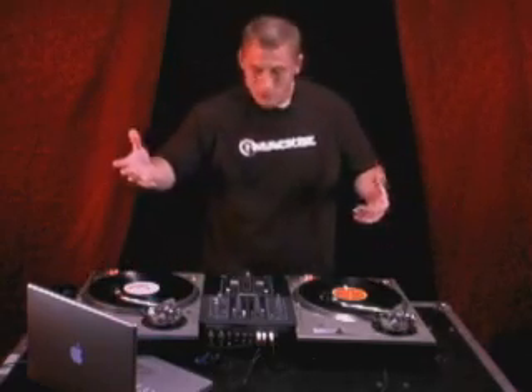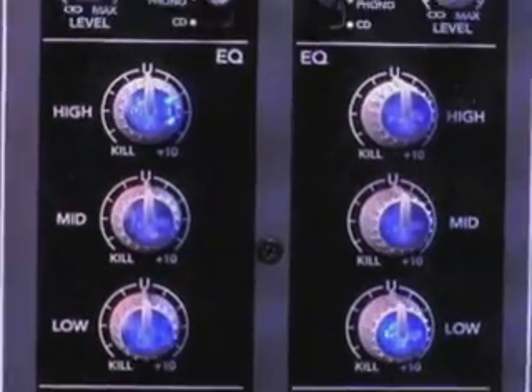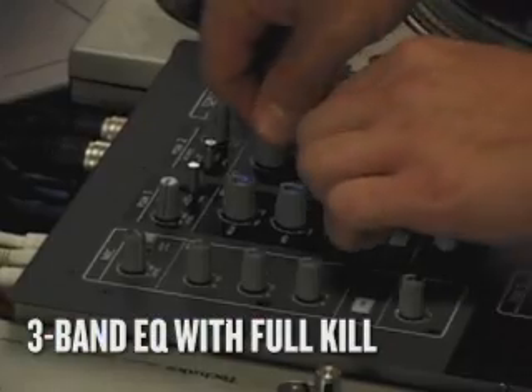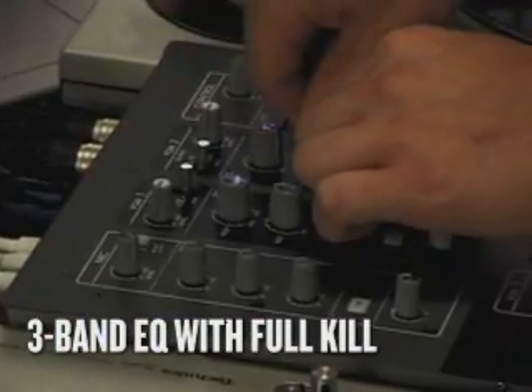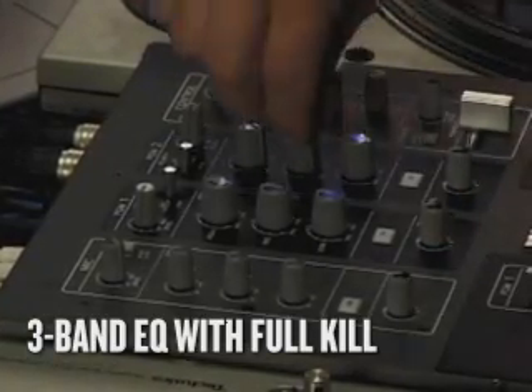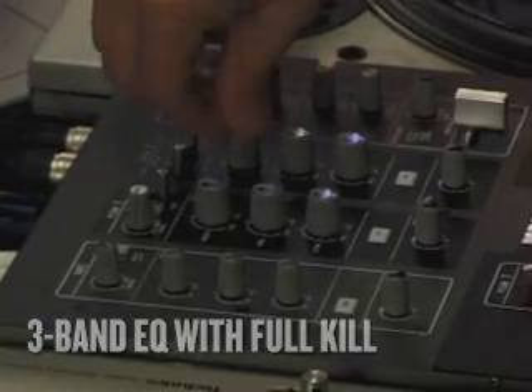Simple as that. One touch, you're in the mix, good to go. Now our three-band EQ with full kill — kill it and bring it back in. Doesn't get any sweeter than that.